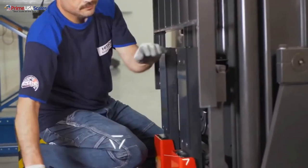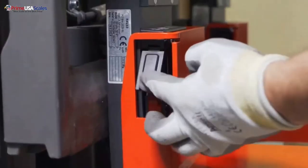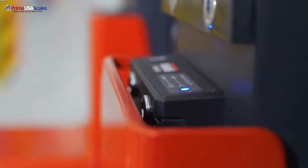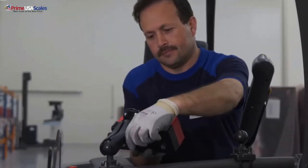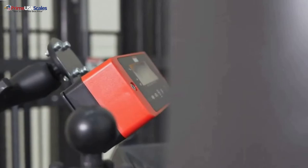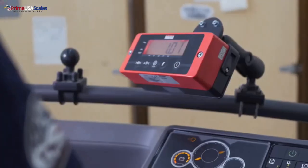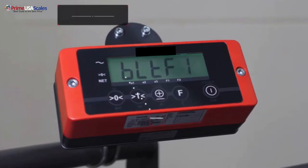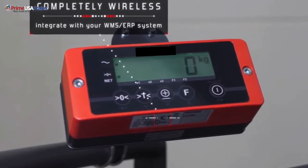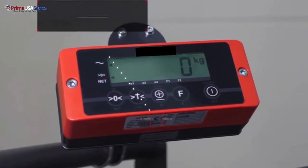All you're doing is taking your existing forks from your forklift and pulling them off and installing our forklift scale. It takes 10 minutes. There is no cabling required because the system is 100% wireless using our Bluetooth connectivity.